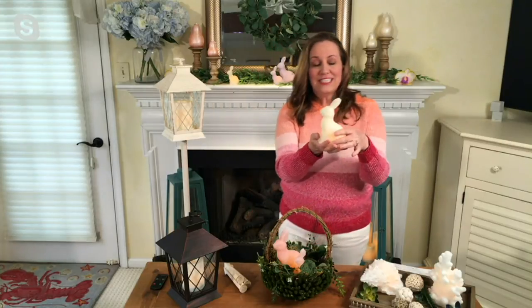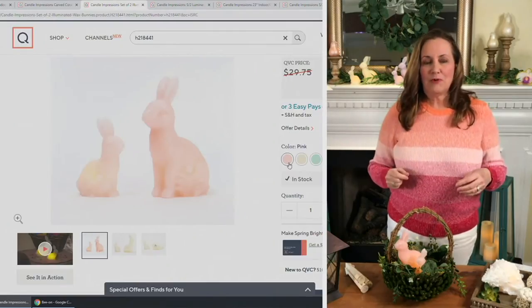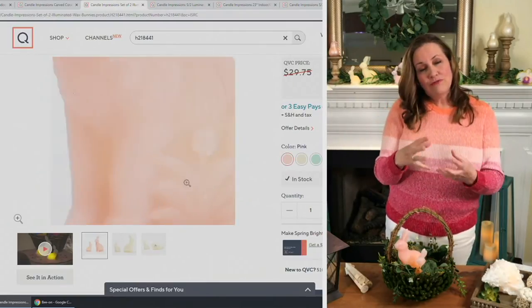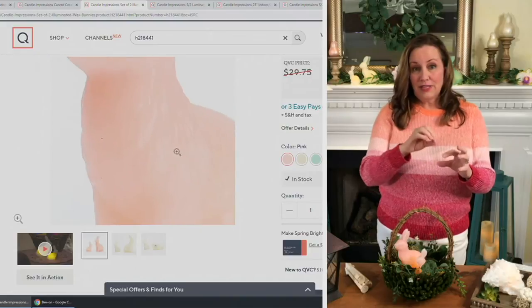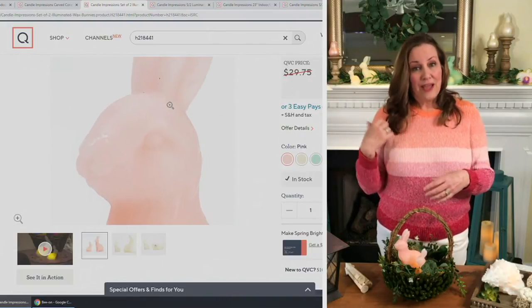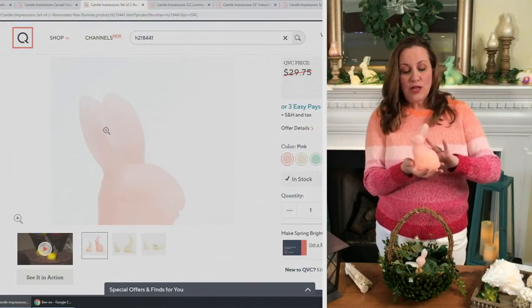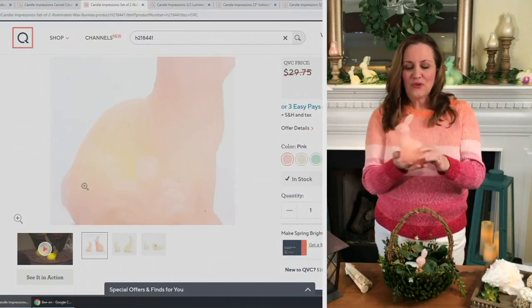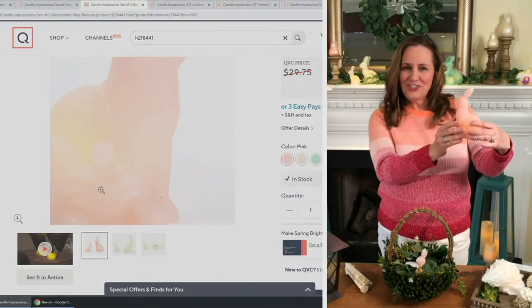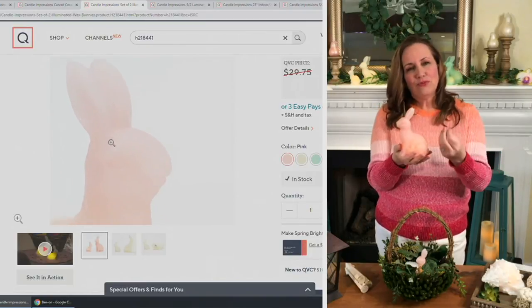I would say get two sets — think about creating a beautiful centerpiece with two sets staggered down the table, maybe with some chocolate eggs or festive eggs in between, or eggs that say 'Happy Easter' with special sentiments. These are also adorable if you love putting out Easter photos of your kids from over the years — tuck these little bunnies in next to your photos.